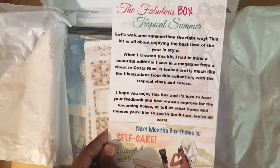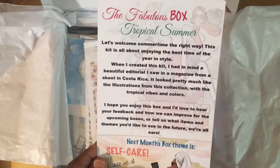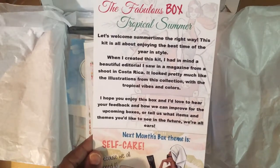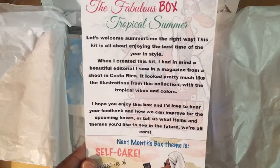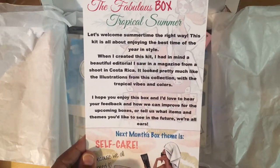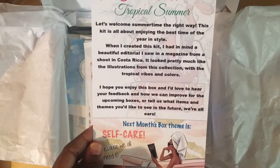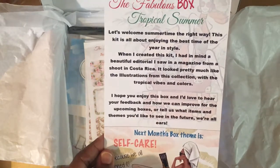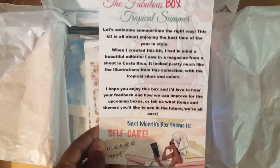This box comes with 10 to 12 items — the luxury one. The basic one is $15 and comes with five to seven items. The Fabulous Box Tropical Summer theme: 'Let's welcome summertime the right way. This kit is all about enjoying the best time of the year in style. When I created this kit I had in mind a beautiful editorial I saw in a magazine from a shoot in Costa Rica, with tropical vibes and colors.' Next month's box theme is self-care.